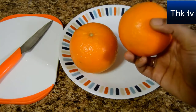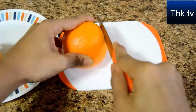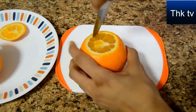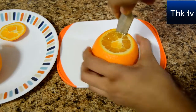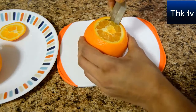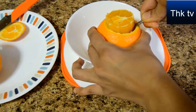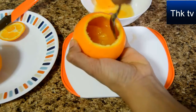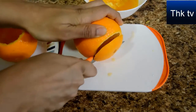Meanwhile we can start preparing the orange shells. I have taken two oranges and washed them. Using the knife I'm going to cut the tip of the orange, then gently run the knife along the edges of the orange pulp. Be careful not to tear the outer shell. Using the spoon I'm going to scoop out the pulp from the orange — this will also clean the insides of the shell. I'm going to repeat the same steps to make another orange shell.